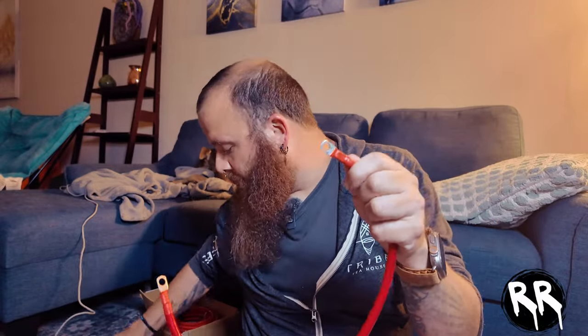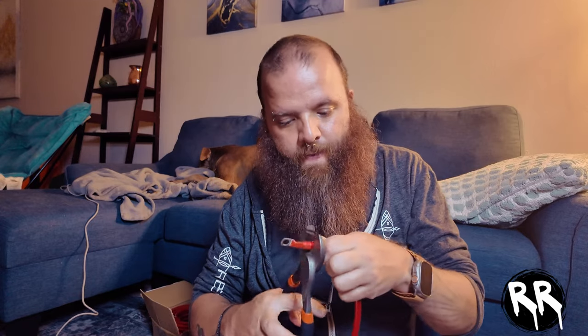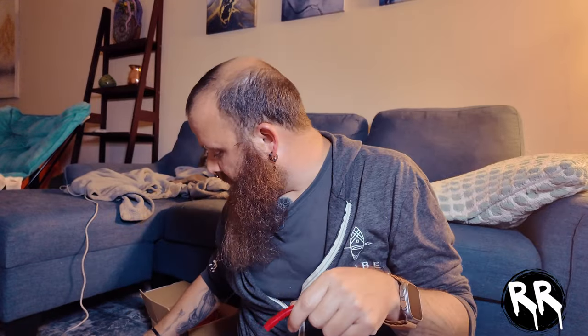I'm going to wire up this wire that runs from the starter battery to the circuit breaker. I need to cut the tip off because the circuit breaker just takes the bare wire directly. I'll use these wire cutters to snip it as close as possible, and then use them to strip it since I don't have wire strippers large enough for 4-gauge.